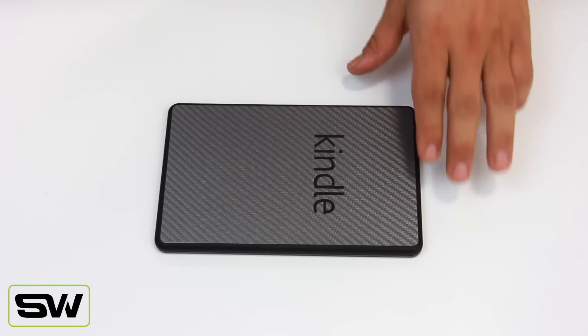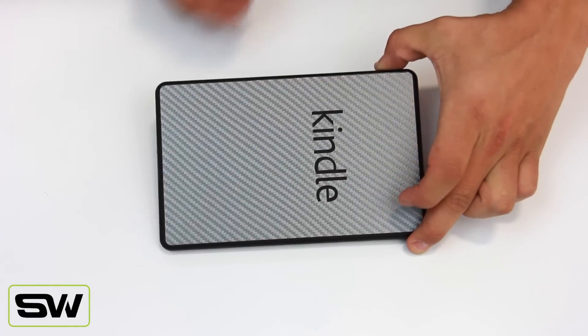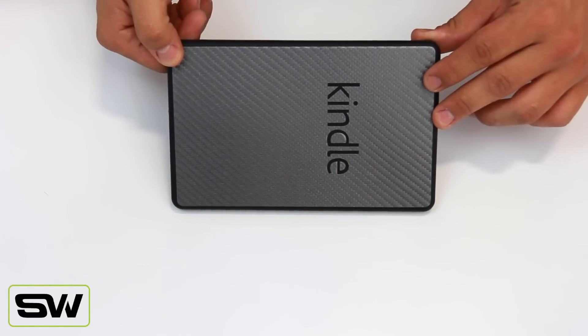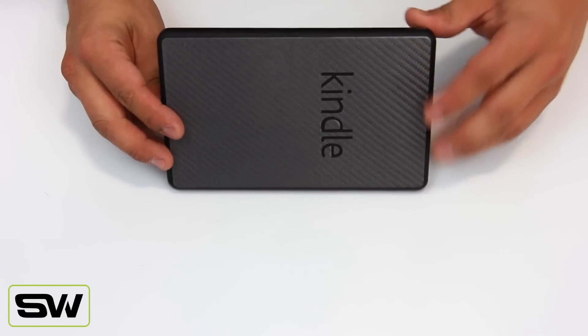It has texture, it has depth, and it actually provides grip to the Kindle. It covers the back and absolutely looks beautiful. The Kindle only comes in black, and so this is one way to kind of spice up the look of your Kindle.